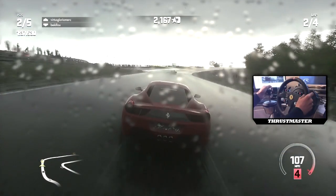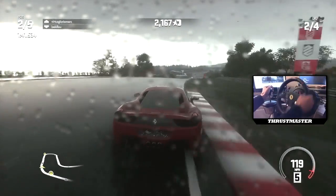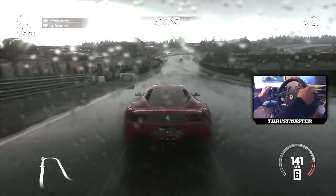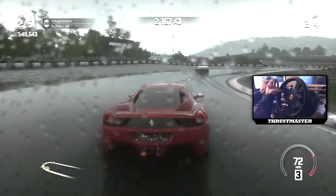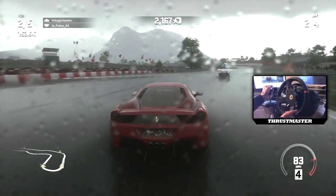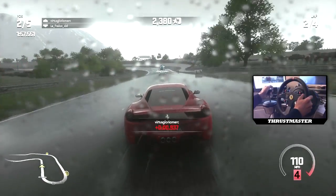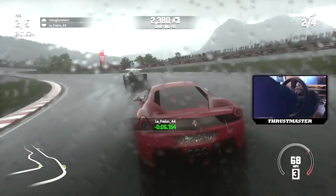Everything inside the pedals is 100% metal, so once again it's very solid and it's going to last you a very, very long time. Thrustmaster products are always built to last because they have the whole HEART technology in the wheels and the shifter - it's absolutely awesome. Everything's internally metal so it's not going to snap very easily.